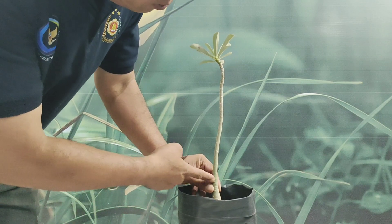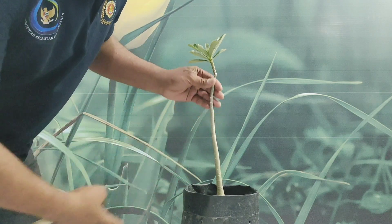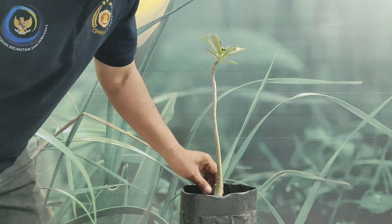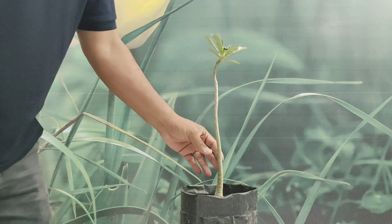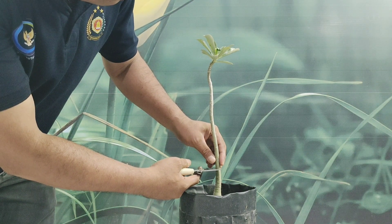Lakukan pemaksaan cabang adenium minimal 4-6 bulan sekali. Pemaksaan kita lakukan pada saat cabang sudah menjulur dan sudah tidak cantik lagi. Langsung kita eksekusi — ini adalah batang tanaman adenium kita yang tunggal, nanti kita akan jadikan bercabang banyak. Langsung kita eksekusi dan kita potong.